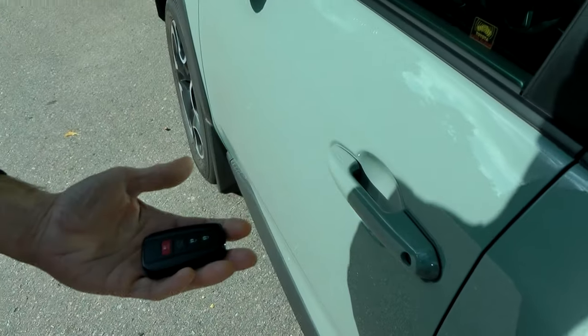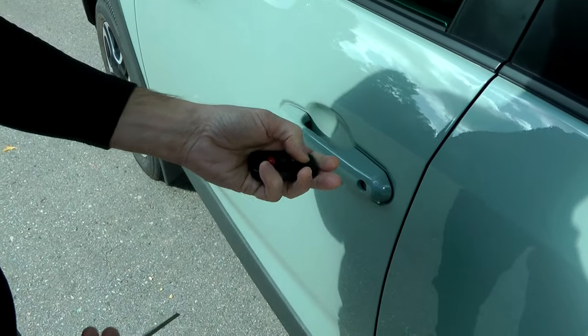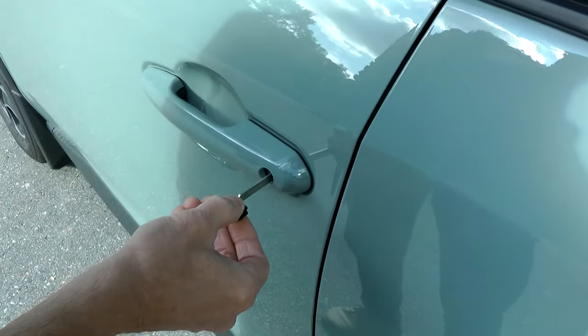When you leave the car, don't forget that your fob is not working, so it won't lock the vehicle. So again, you have to use the mechanical key to lock the vehicle.